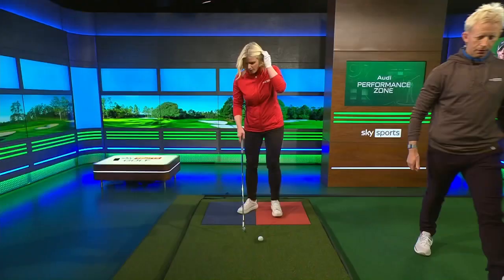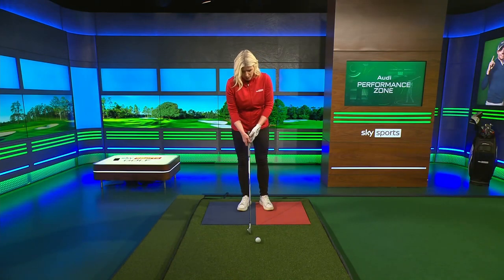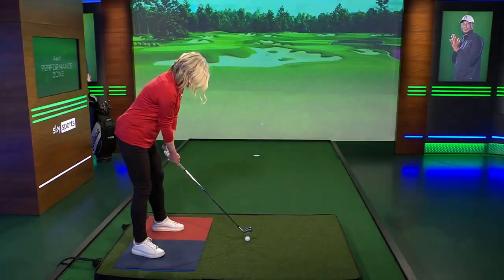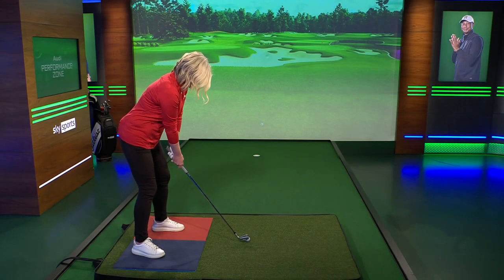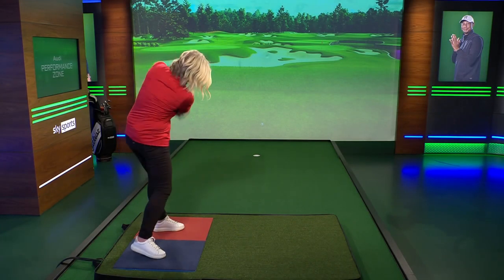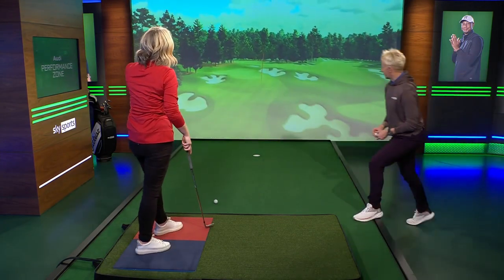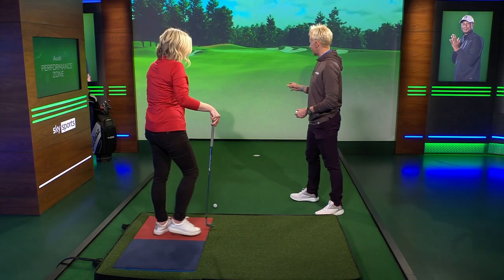Let's see you hit a shot on the plates first — let's capture a swing. As I would swing normally, you're just going to have a look, analyse, and see where I'm going wrong. So, I think that's the shot you're talking about, a little short and a little left.